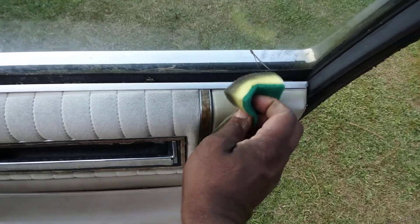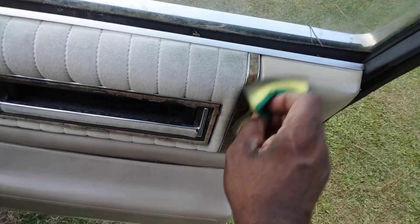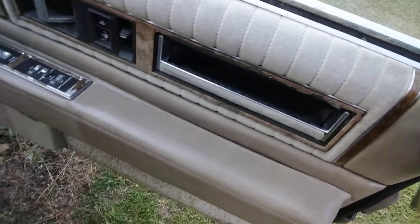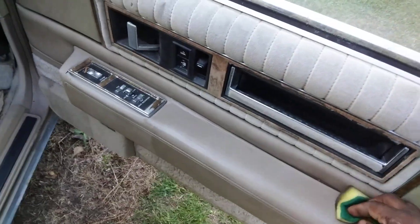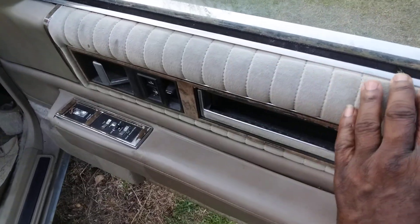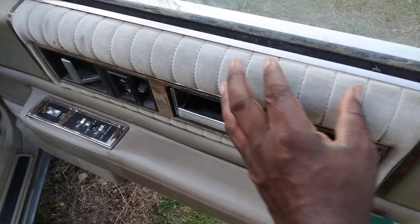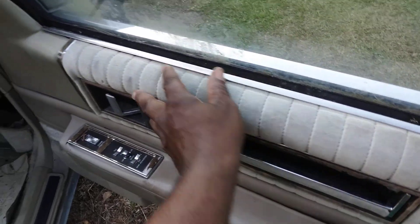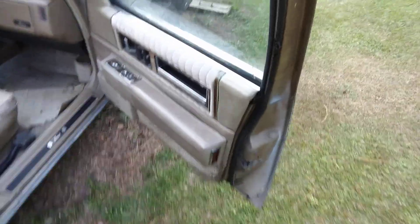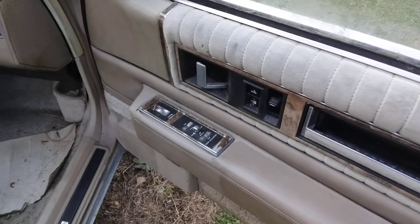The sun really takes the heat right there, that's why it's important you oil this stuff down real good. This particular car has got like suede going across the top, so the sun ain't killing it too much. It's still nice and soft like suede. They ain't got to worry about it busting too bad because it's got like velvet going across the top of the doors.